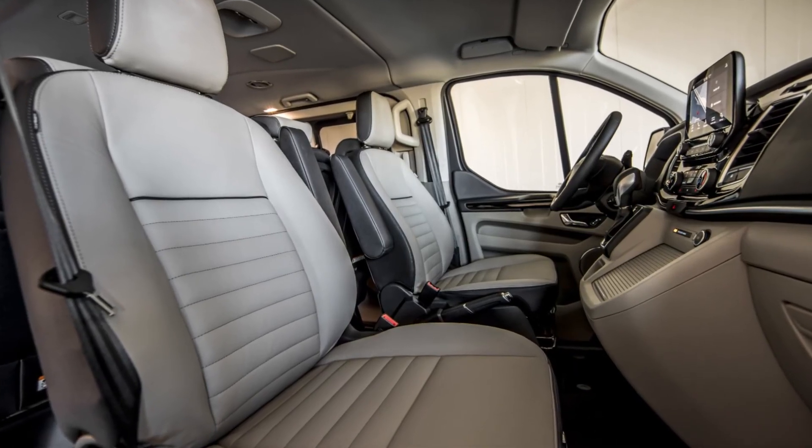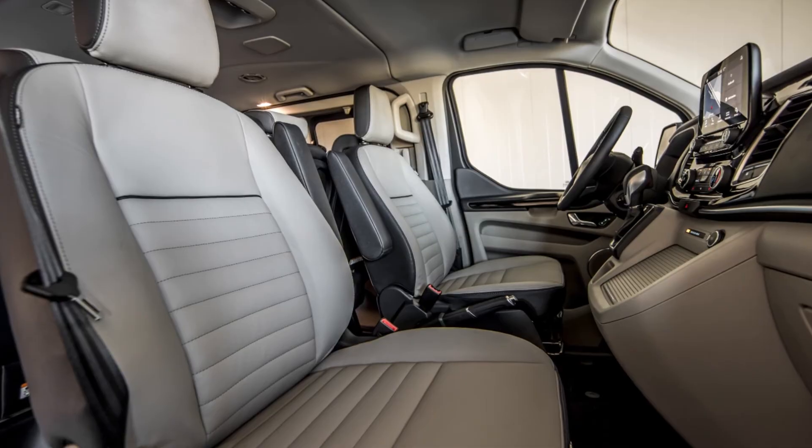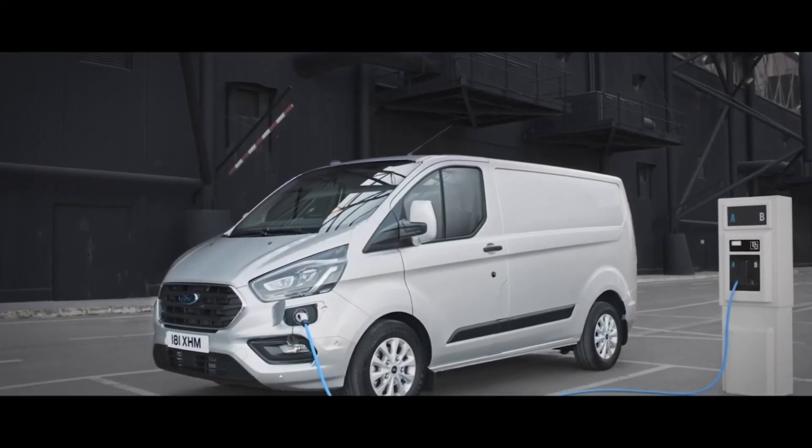So let's take a closer look at some of those key features on the Transit Custom and Torneo Custom Plug-in Hybrid vehicles.